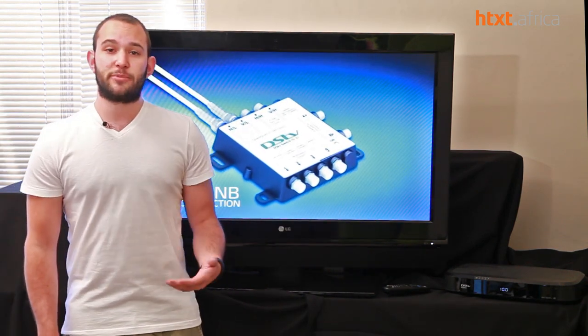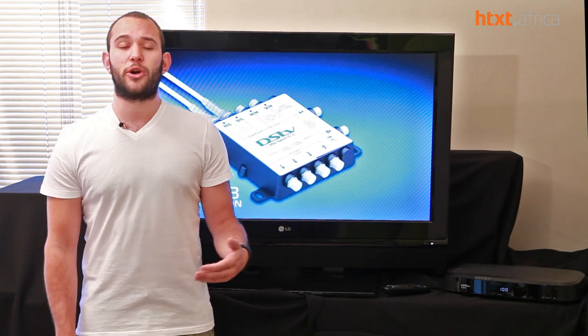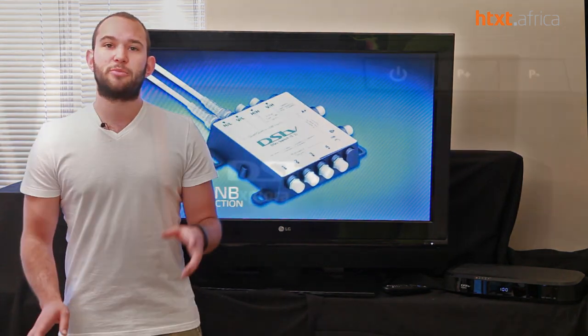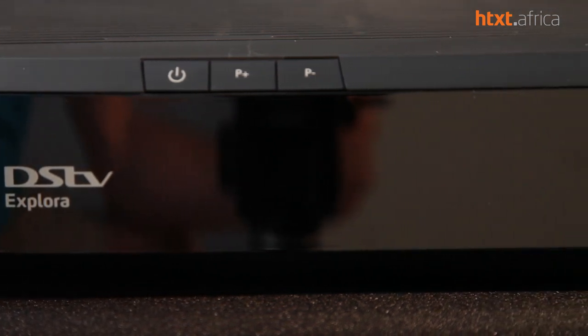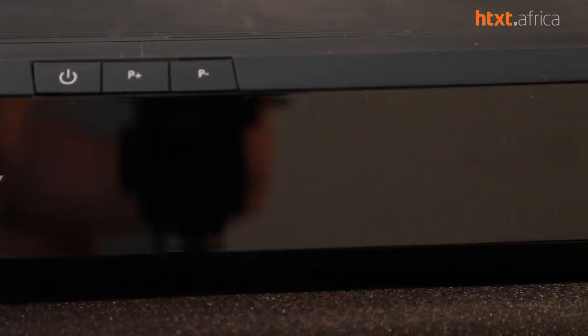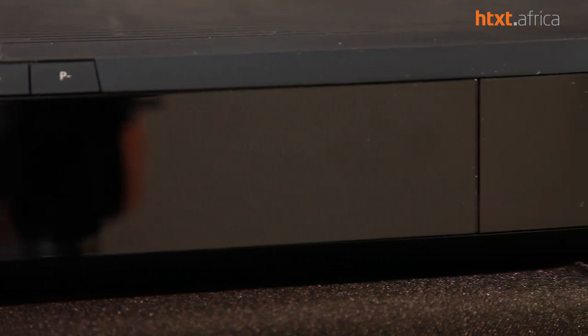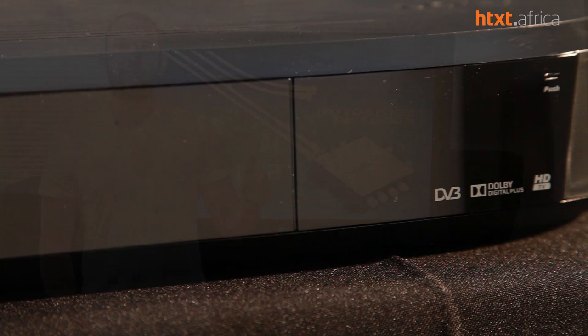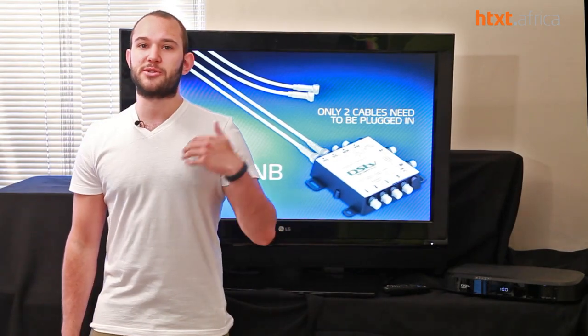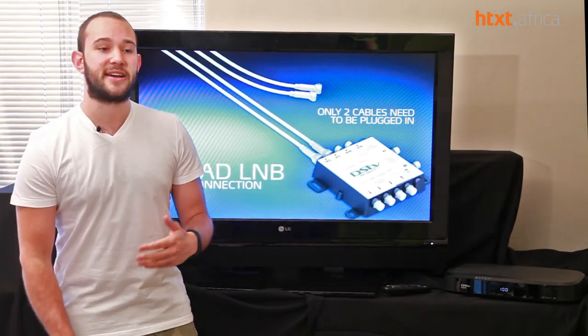We've got an increase in the processor from 1.1 to 3 GHz. Most importantly for a lot of people, we're going from 500GB of storage to 2TB, so lots more space for recording your TV shows, more space for DSTV catch-up and sports catch-up. And we've now got a gig of RAM instead of 500MB, so things are going a lot faster in the interface.